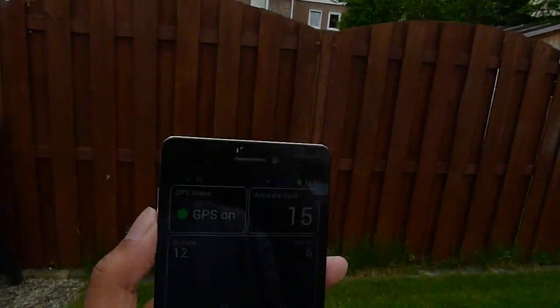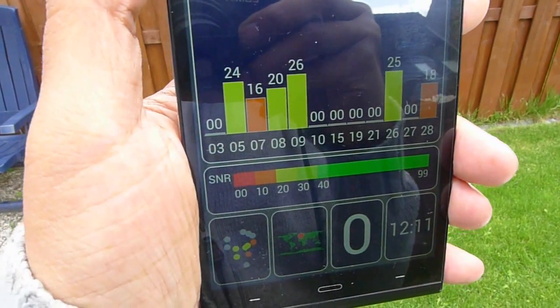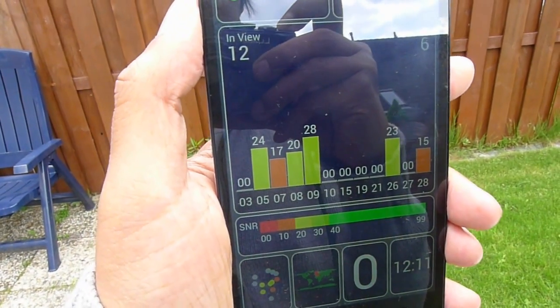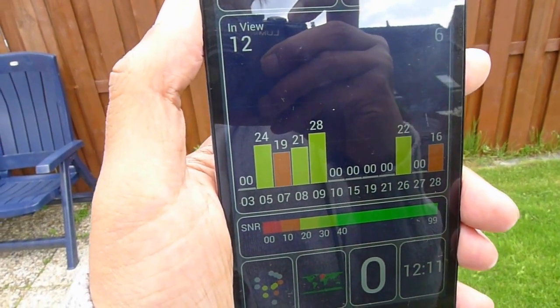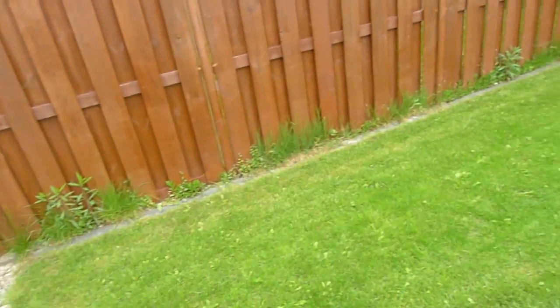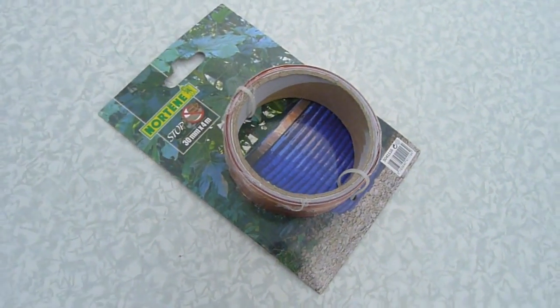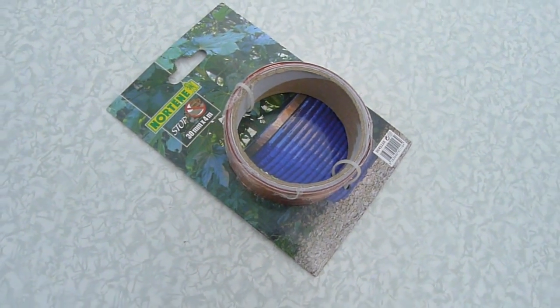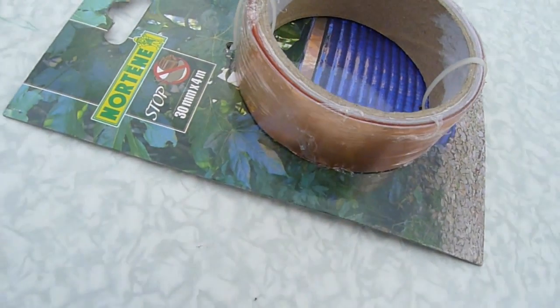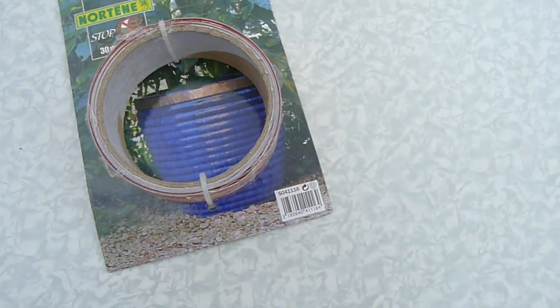We're outside here and it's quite cloudy, and you can see all of the GPS signals are below 30. That's not very bad, but when you're in a car the GPS fix is very fast lost. So I'm going to show you how you can increase the signal. All you need is a roll of copper tape — you can buy it at a gardening store. I bought it at a Praxis; it's adhesive tape with copper, and I'm going to use that to increase signal reception.